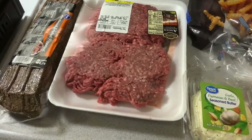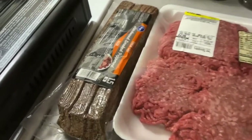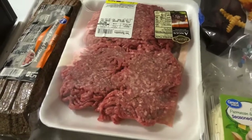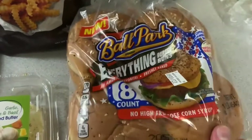Then you just let it sit for two minutes on each side, and you can season it any way you like. We are going to be making some bacon, cheddar cheese smash burgers tonight. So this is going to be awesome.